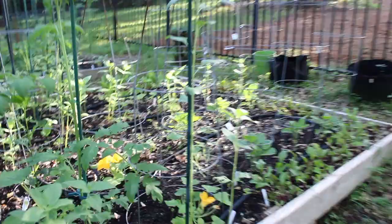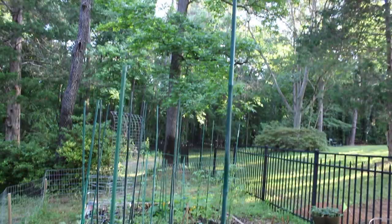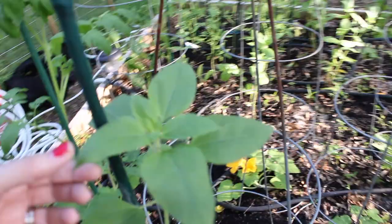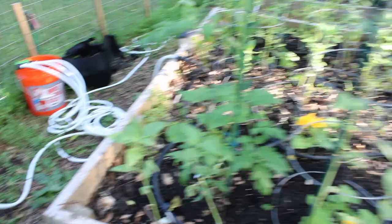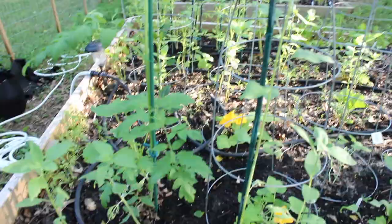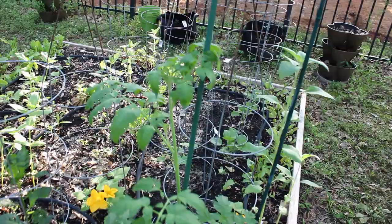On to the middle bed. Over here we have my tallest sunflower — this is a six-foot pole — so it's maybe just a little bit past halfway up there. A little spider hiding down in there. It's looking healthy. And then there are three more right here of this Sun Gold variety. Here is the pineapple tomato. No flowers yet, but I feel like it might be trying soon.